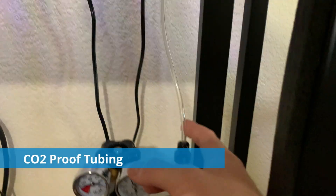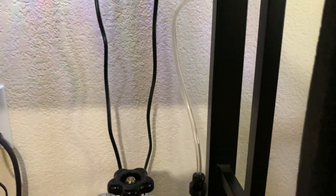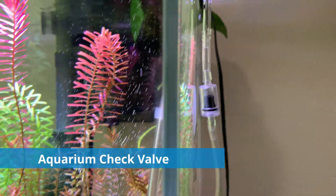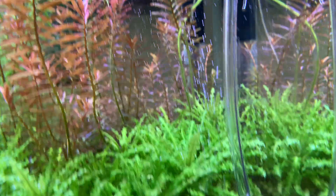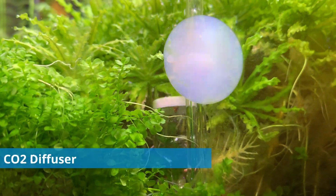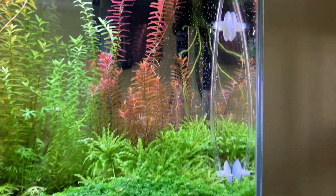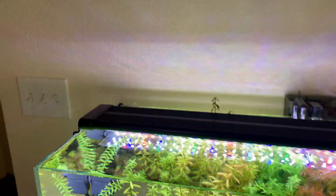I have it connected to CO2 tubing — it's a little thicker than regular air bubbler tubing. It runs up the back of the tank. Up here I've got a little one-way valve to make sure no water goes back into the regulator. It comes up through a little glass piece with suction cups, and then we've got our diffuser right there. You can see how nicely it diffuses — nice little bubbles, which is key to better diffusion.